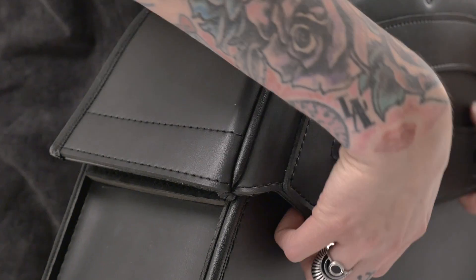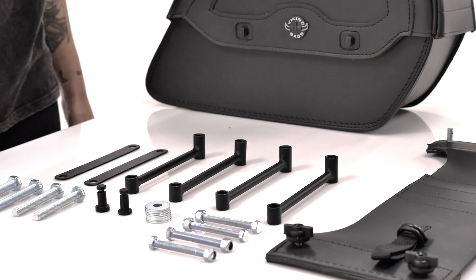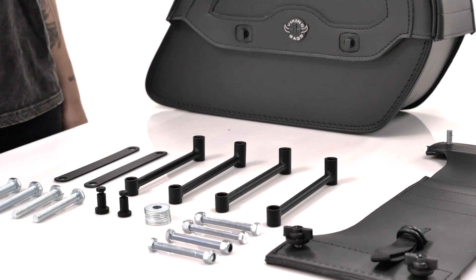Velcro was added to the lid to ensure an airtight compartment. Another key feature of these bags is the included mounting hardware, saving you $100 and the headache of finding the hardware that fits your bags and your bike.